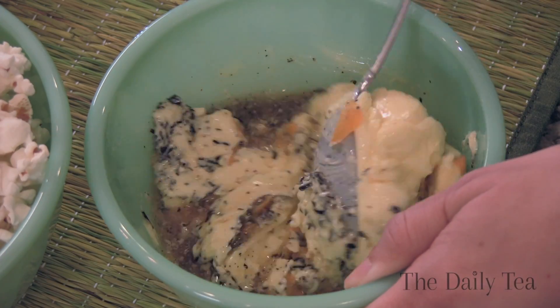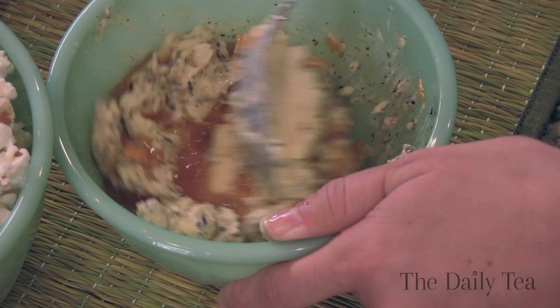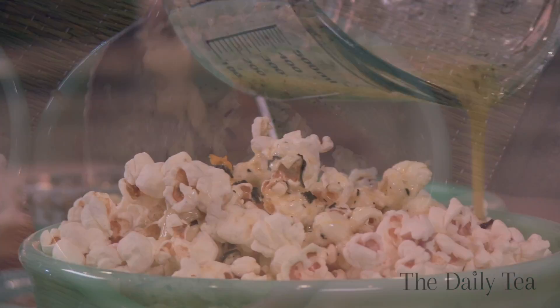And then we just have to mix. Once you're done mixing, put the butter in an airtight container and cool it in the fridge for at least two hours.